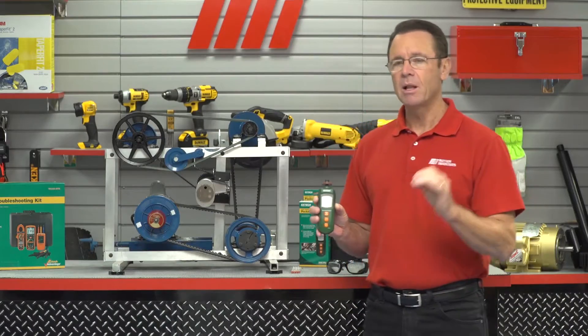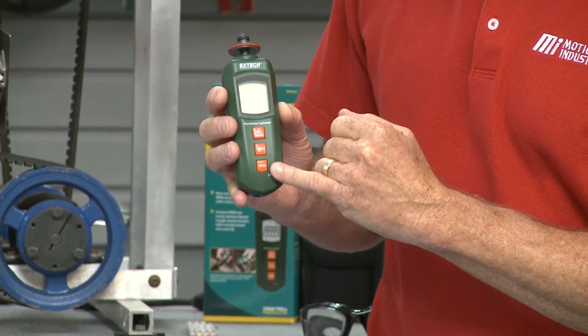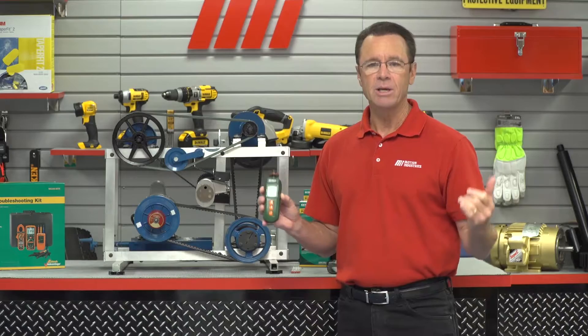The minimum, maximum, and last reading are stored in memory. There's your memory button right there after each measurement.